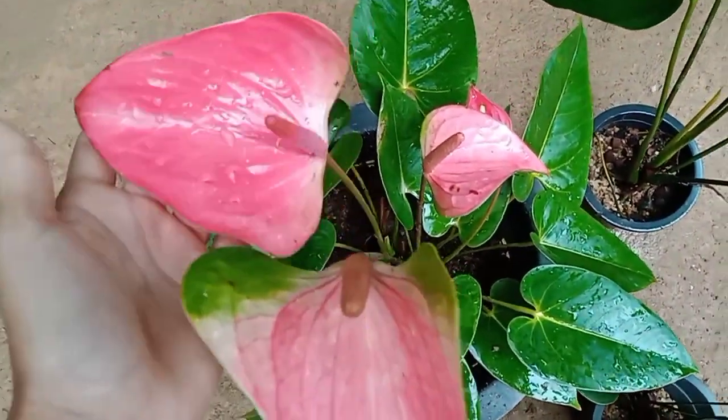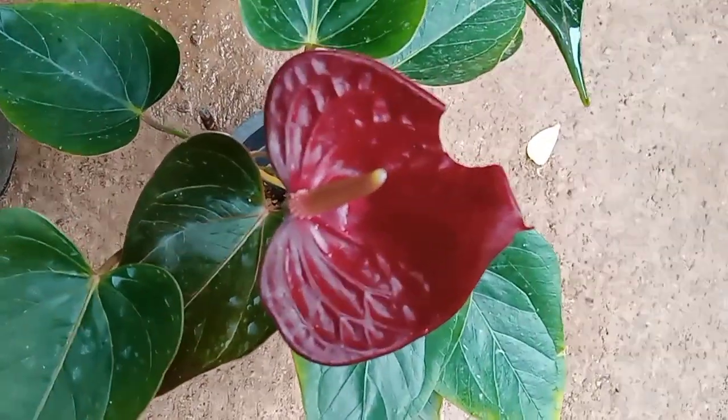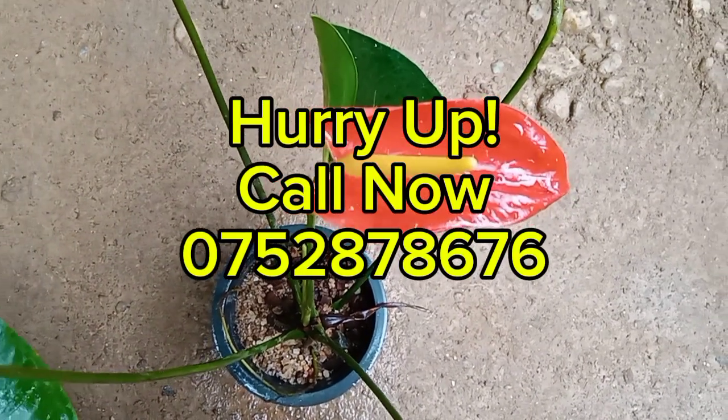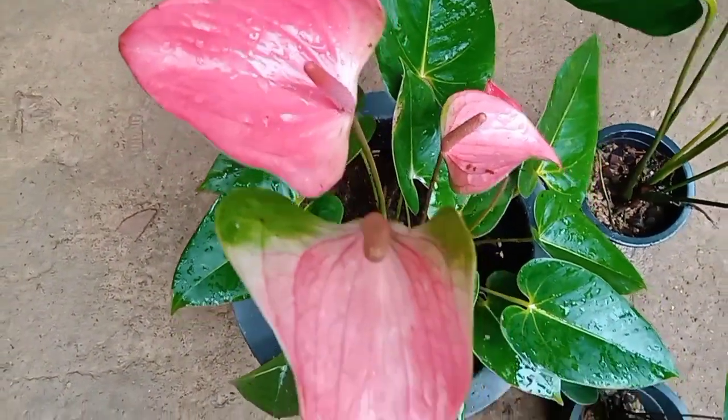If you want to buy a new plant, you can buy a new plant. You can also buy a new package.